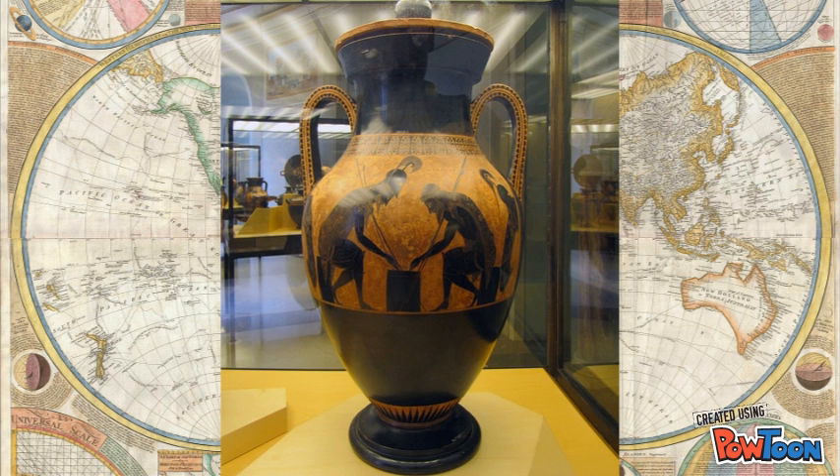This is one of the most preserved amphoras from this time period. There are not many amphoras that come close to how well done this one was. Exekias was a master potter, and beautifully depicts all of his skill in this work.